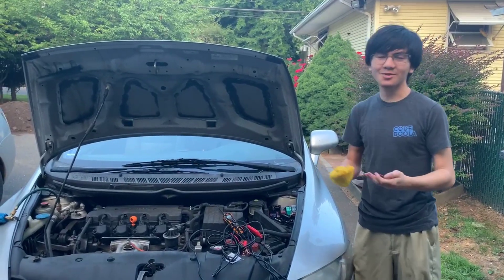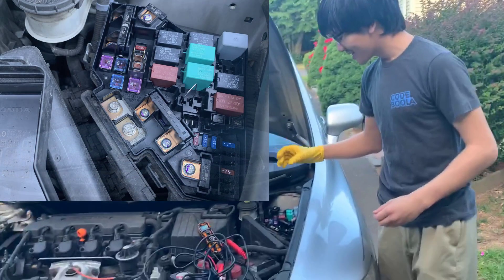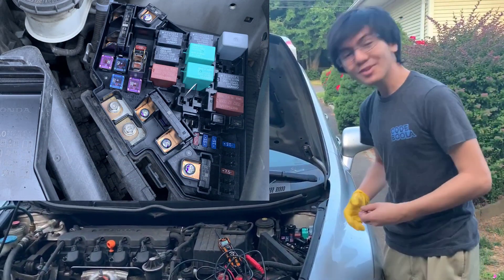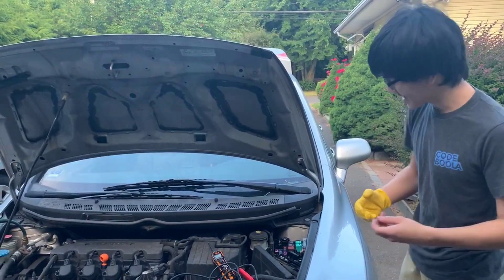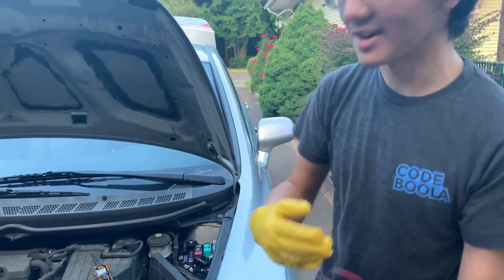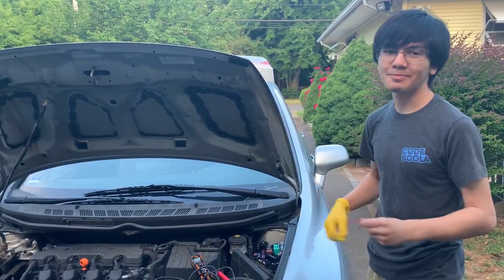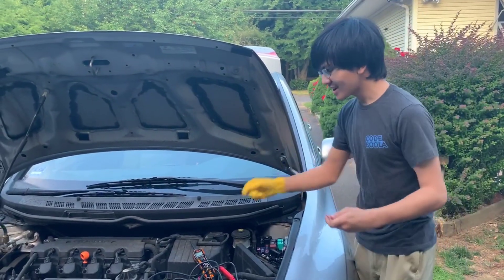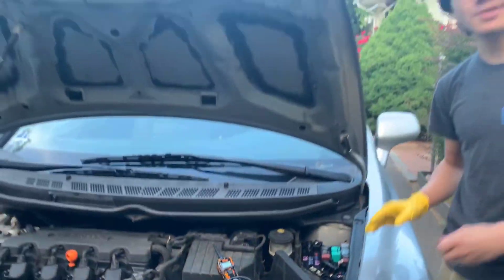Today I showed you — or rather gave you an idea of — how to use paper clips to jumpstart your AC compressor clutch. The better way than using a paper clip is to use a wire, but the paper clip is for emergency situations. The best way is to use something like a Power Probe 3, which we'll show you in the next video to jumpstart the compressor.